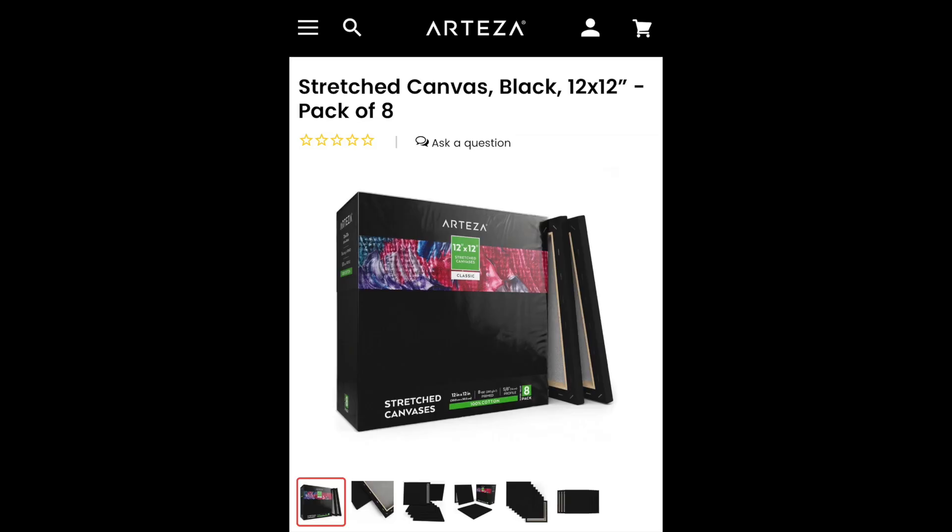I'm also trying out their new black canvas. The canvases that I received are 12x12 and come 8 in a pack. So thank you Arteza for sending these items for me to try.